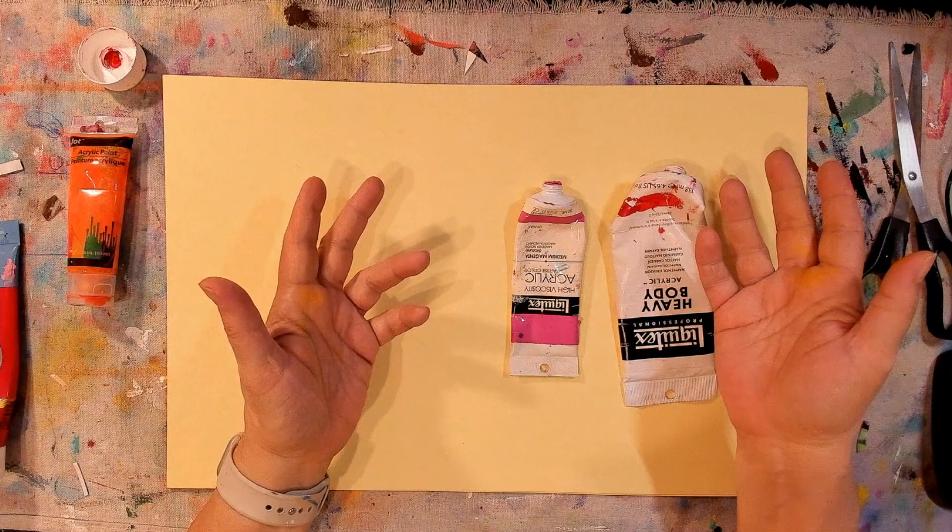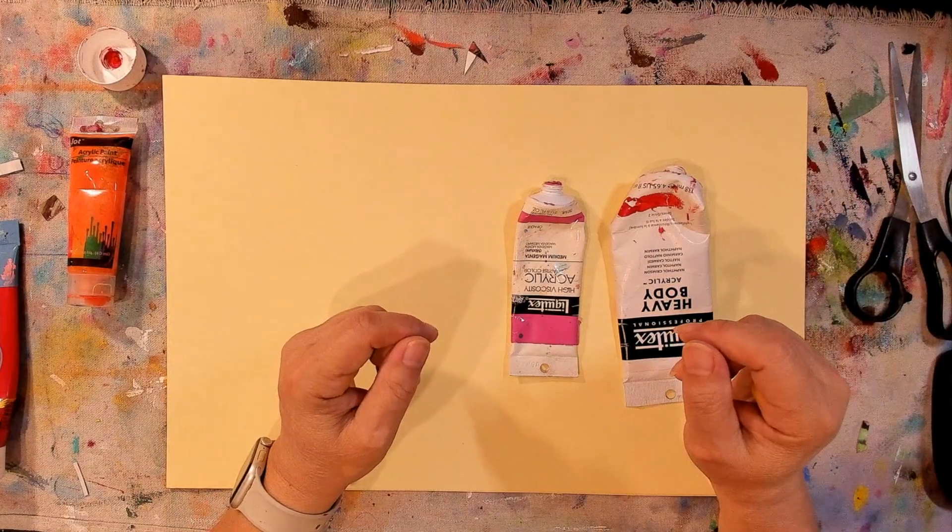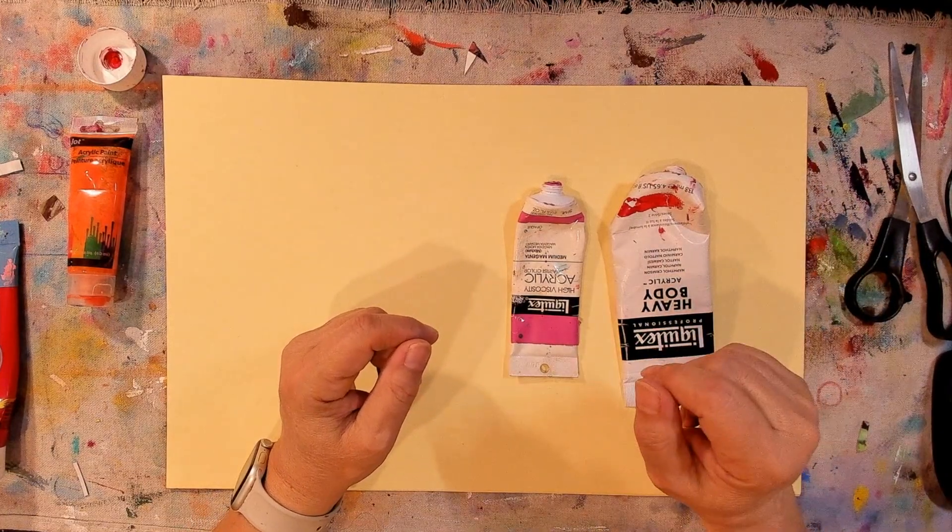It doesn't matter if they are heavy body or student grade — whatever. They're gonna go bad if you don't use them.